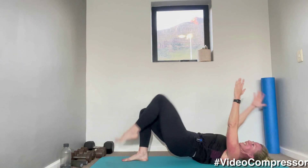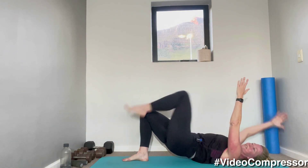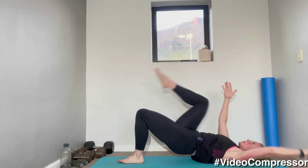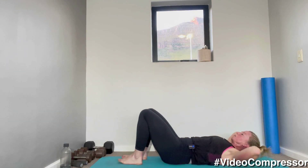10 seconds, five, three, two, one. Beautiful — staying on your back.